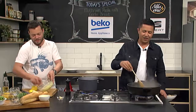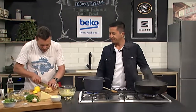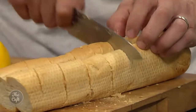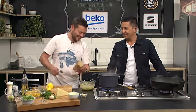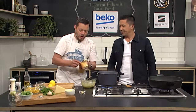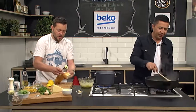Nice French stick - really easy. Just do some slices in there, going about three quarters of the way through, then pop your garlic butter inside all the way along. Then we're going to wrap it in foil and put it in a nice hot oven for about 10 to 15 minutes. Really easy. Now we can finish the pasta.